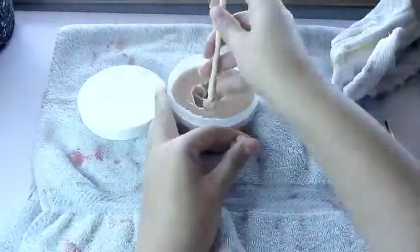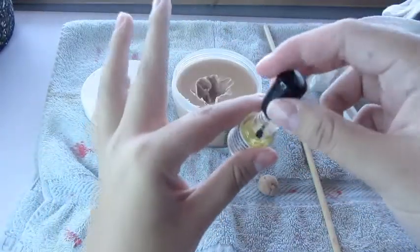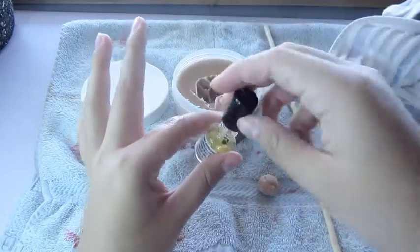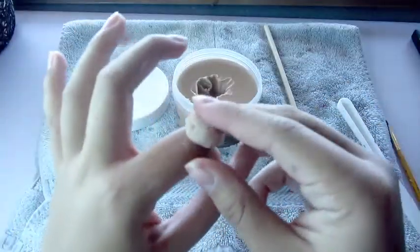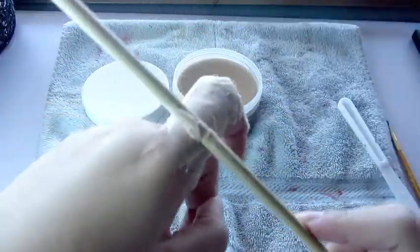First I'm using my Ben Nye nose and scar wax and I'm rolling it up into a little ball. Now I'm taking my spirit gum adhesive and putting it on where the wax is going to be placed, to protect my skin and help it stick. Then you are going to put the ball of wax on your knuckle and spread it evenly on your finger.